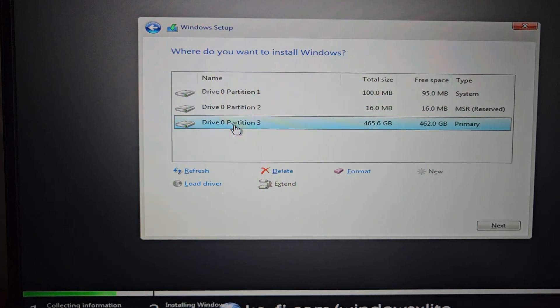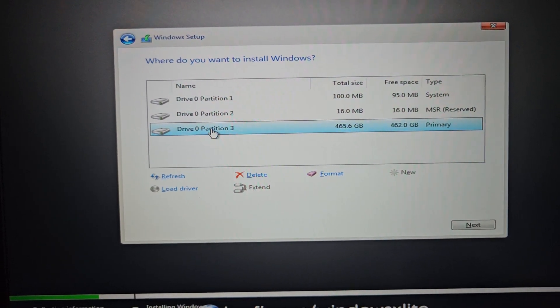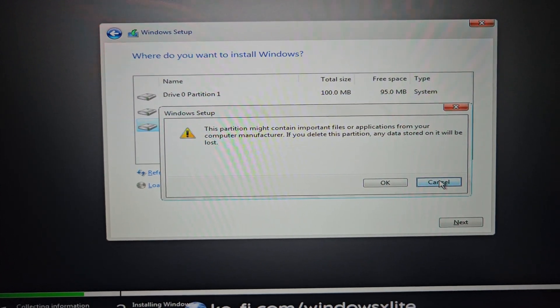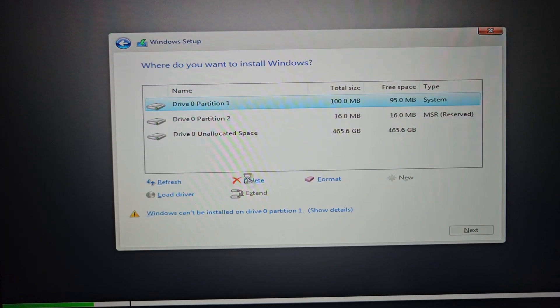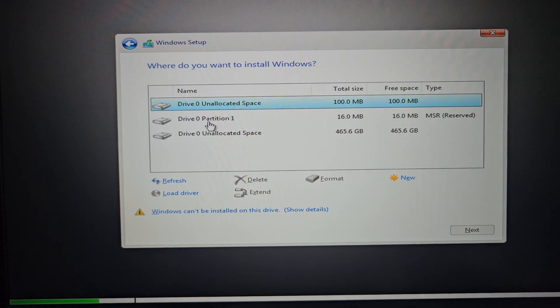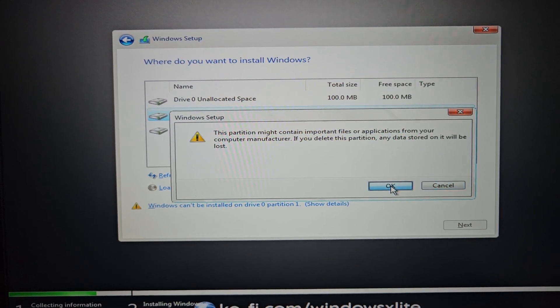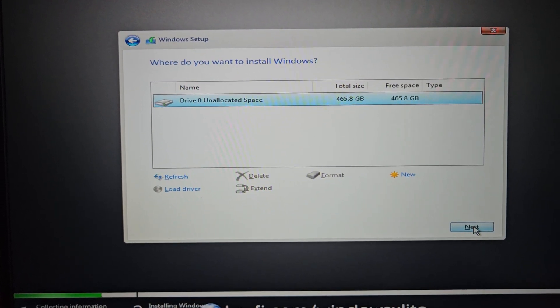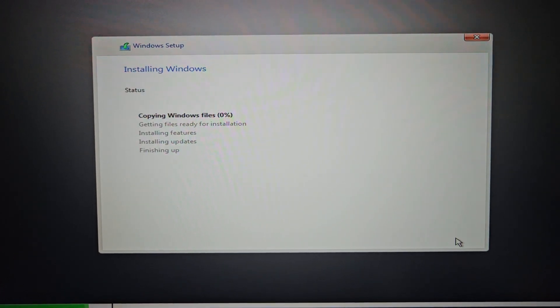I did start an installation of this before but I had to stop it and restart. So we're going to delete the existing partitions. Now we have an unallocated drive and we'll go next.